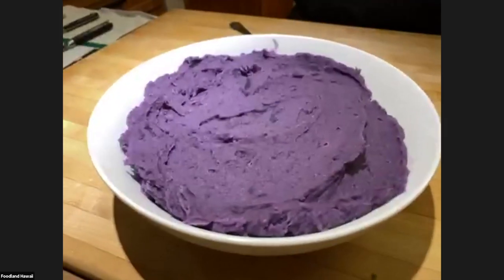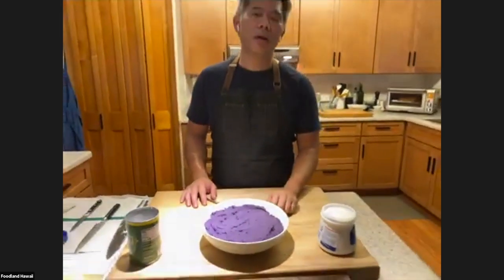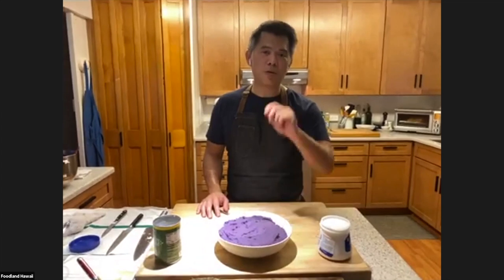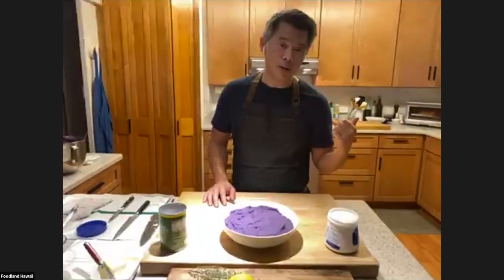When reheating — if you make it ahead — do you prefer the oven or is the microwave fine? The microwave is totally fine and faster. If you're going to do it in the oven, take it out of the fridge for half an hour to come to temperature, then cover it with foil and put it in the oven. I would not put it in uncovered because I don't want it to crust up and get too colored. The other thing you can do is put it in the oven and it'll toast the top, kind of like toasted marshmallows.